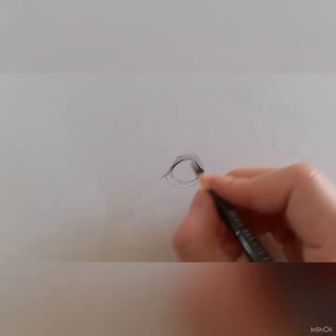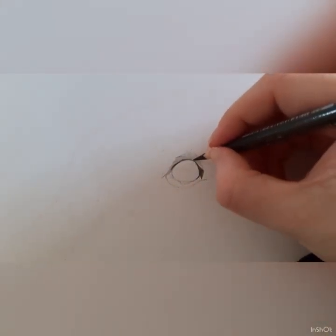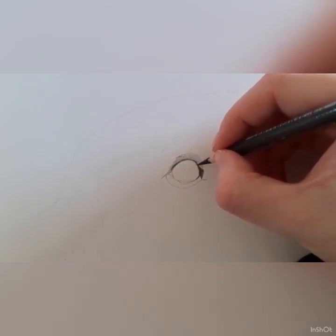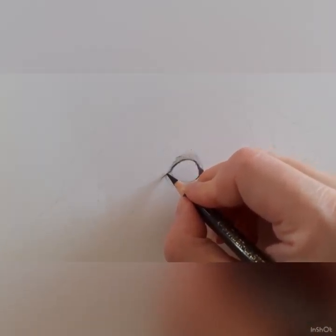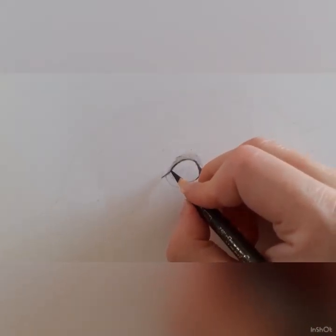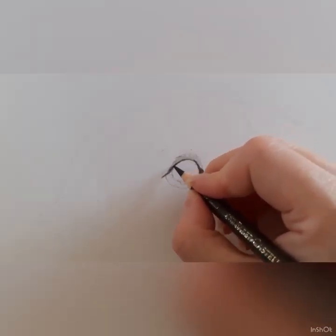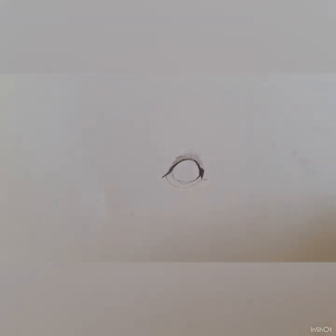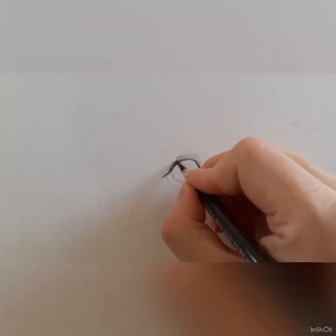I'm hoping to do this as a full-time piece — I'll record it as and when I can. I don't want to put any pressure on myself because I have quite a few commissions to get through, so I thought I'd just focus on the eye today. Then as and when I have time to record other areas like the fur and the nose, I will upload them too.